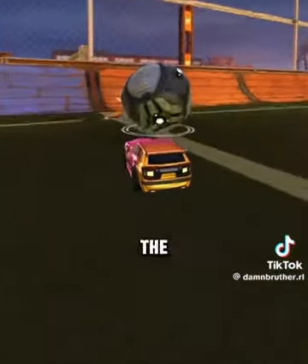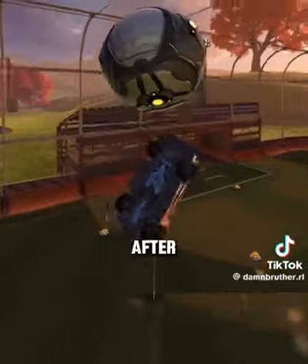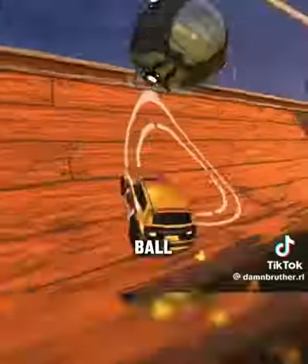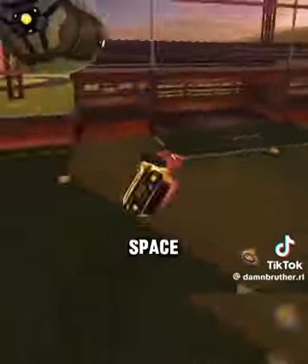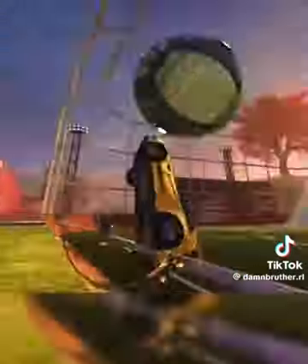To make sure that you stay under the ball, you either want to jump as soon as possible — I'm jumping right after I hit the ball right there — or you want to try to brake right after you hit the ball. I'm tapping brake right there and look how much distance I have under the ball. I have space, I have time. You can either brake or just jump instantly.